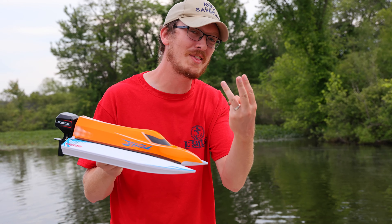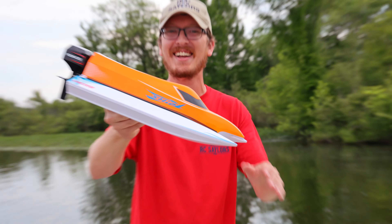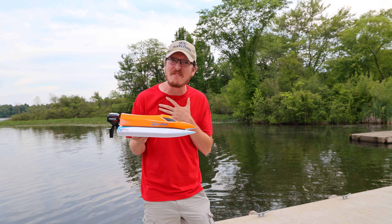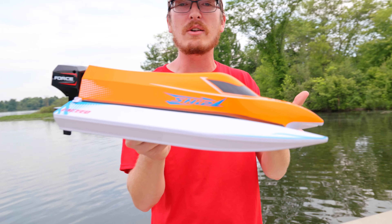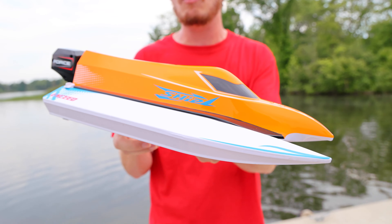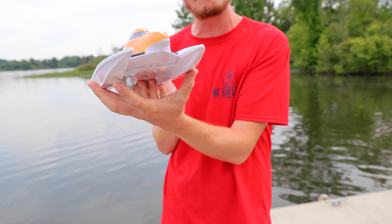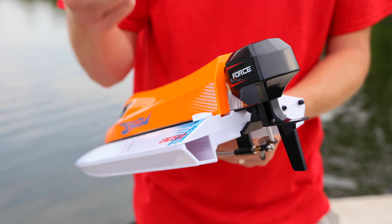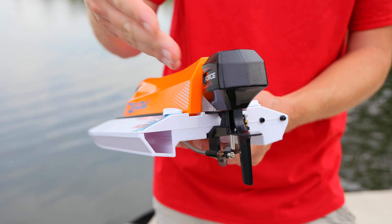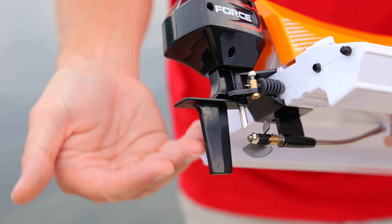Welcome back to boat week three on RC Sailors, and this time we're in 4K. We're back with one of my favorite boats of all time — it sold out so quickly years ago, and we did a video on it. Someone has finally remade it. What makes it look so cool is the dual pontoons — it looks like a race boat with an actual outboard motor on the back.